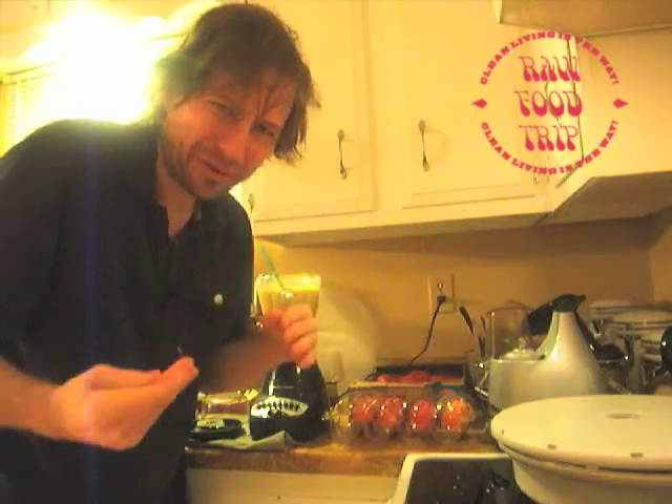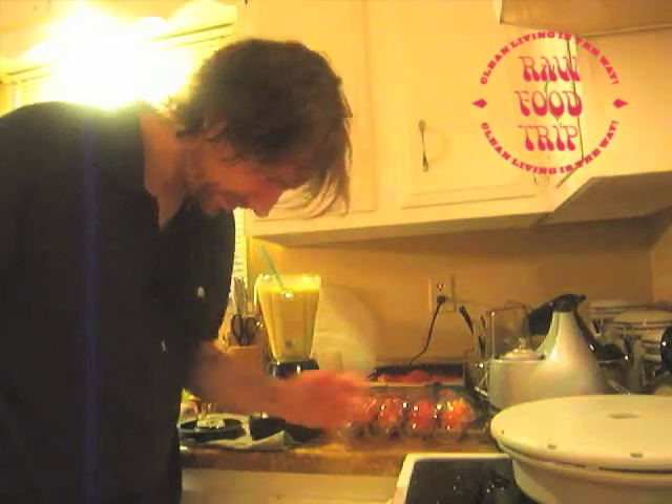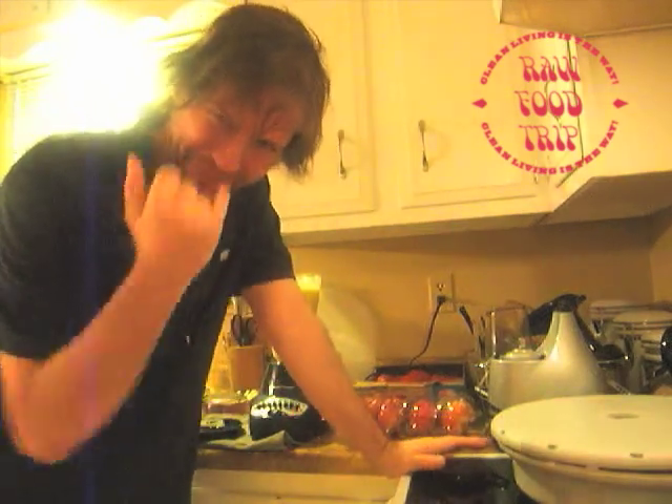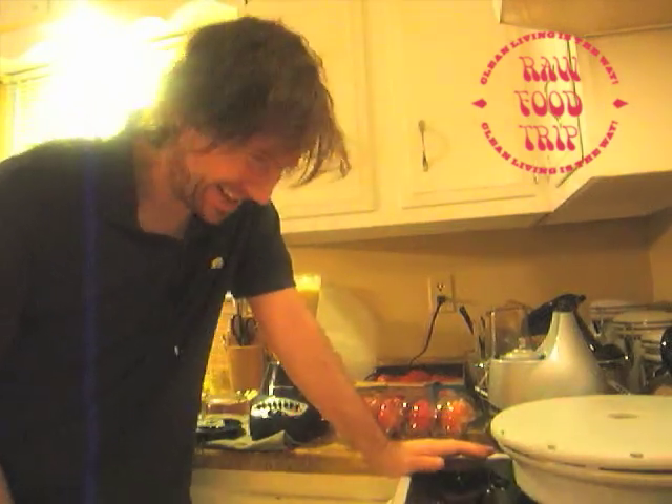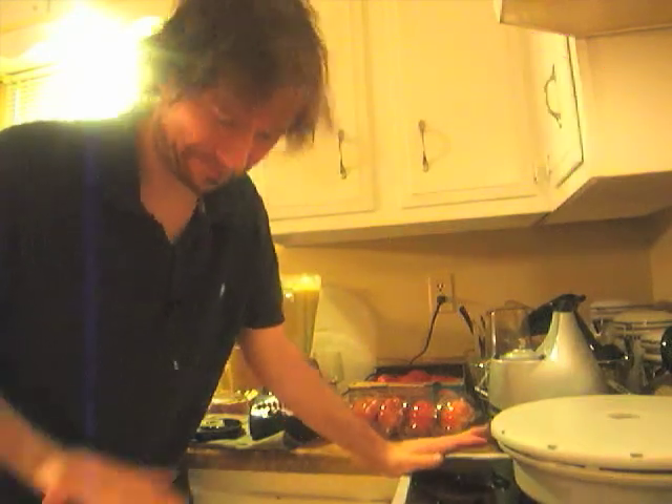It complements instead of overwhelms the other ingredients. So I'm going to drink this and clean up my mess and get to work on a toilet — I have to cut the subfloor out and replace the flooring around the toilet because it's rotting. So I need as much energy. This is like taking an Adderall right here. This is energy in the bank. So do that instead of taking amphetamines.